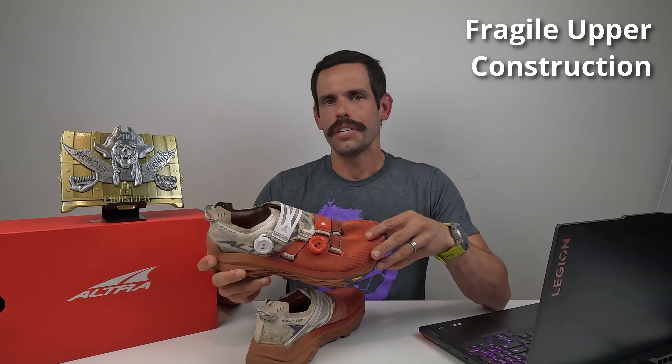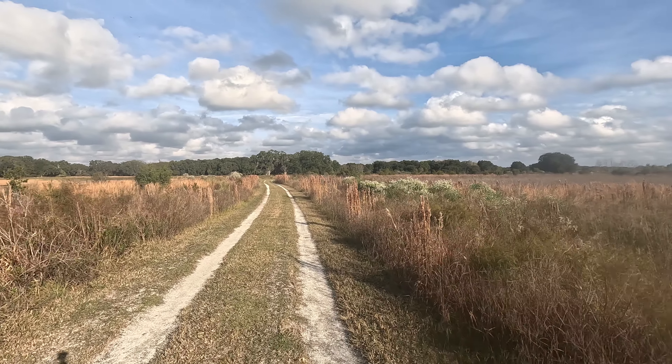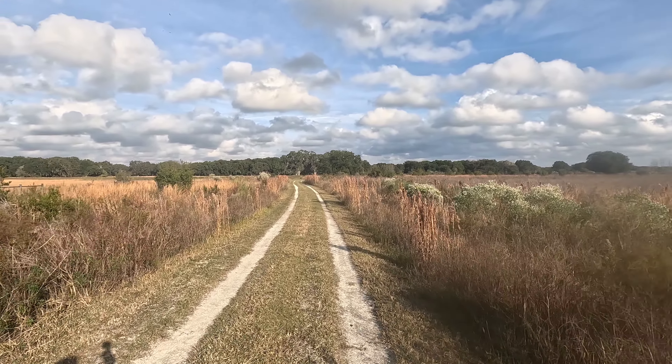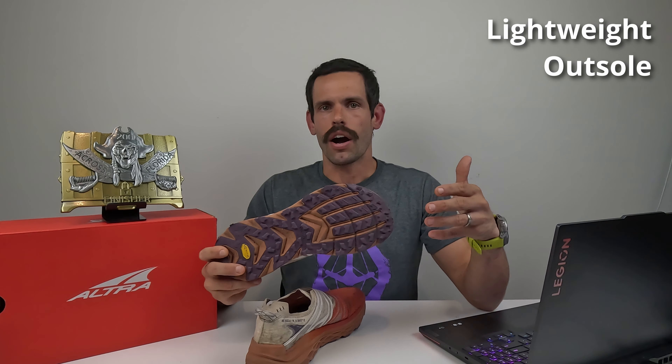While they did drain and dry much quicker than a traditional road shoe, the Montblancs hold a bit more moisture than some of Altra's other trail shoe offerings. So if you're looking for a shoe to tackle rough, overgrown, nasty environments — kind of like the Barkley Marathons — this will not be the shoe for you. However, if you're running on well-kept trails and cleared paths, the Montblancs will be just fine. Another potential negative is that light outsole: if you're running on a rocky, rugged environment, you're going to feel those miles.